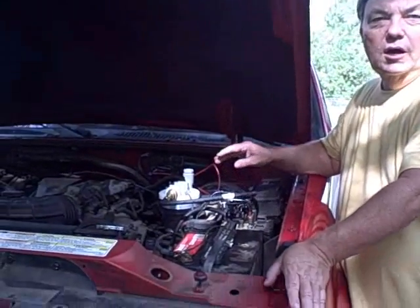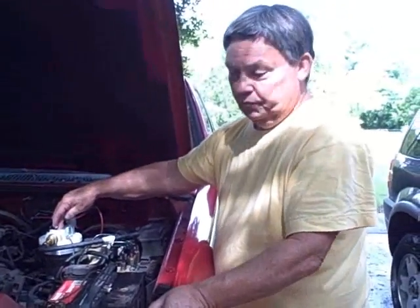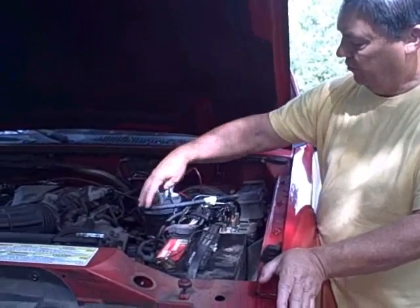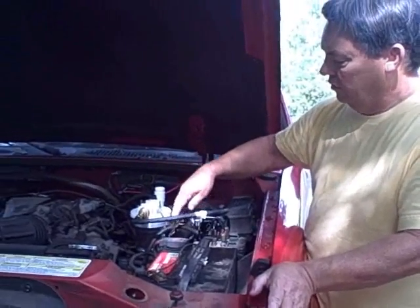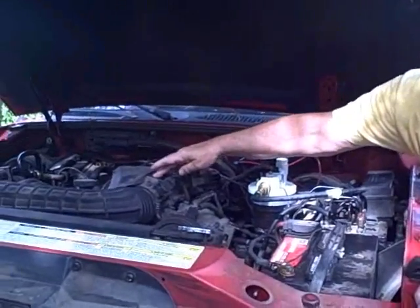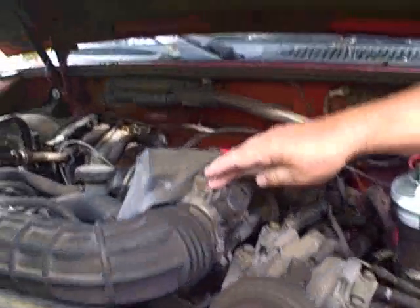This is the installation of a hydrogen generator on a 1999 Ford Explorer Sport. Here you can see the generator, which has a hose coming out and connected to a vacuum hose that goes to the butterfly valve inside the carburetor throat.